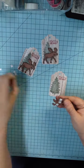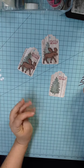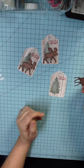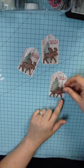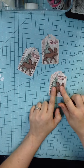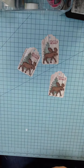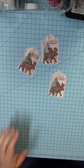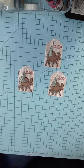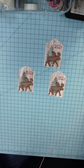Like I said, I am a Stampin' Up demonstrator and I do absolutely love Stampin' Up products. But I crafted for 20 years before I became a Stampin' Up demonstrator, so I have a lot of stash. I mix and match. Alright, so all my moose are attached to their tags.